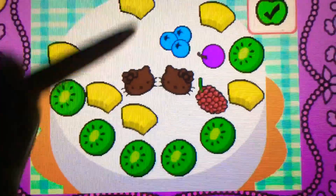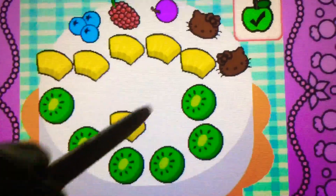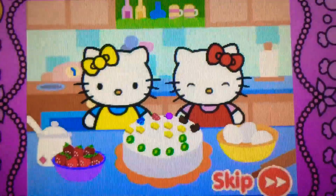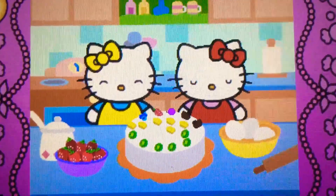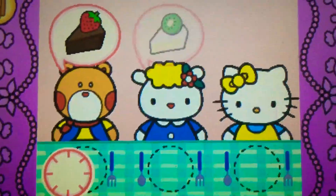It's bonus time! You can drag to rearrange the toppings. Tap the check mark when you're finished. Look, Hello Kitty's cake is beautiful! Come on, Hello Kitty wants to share cake with friends.